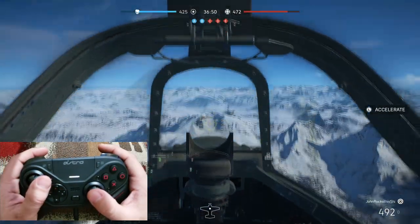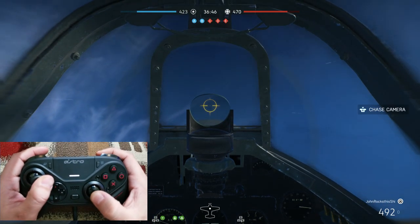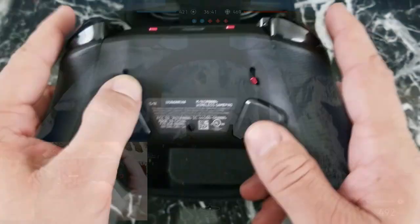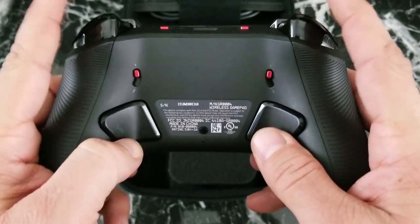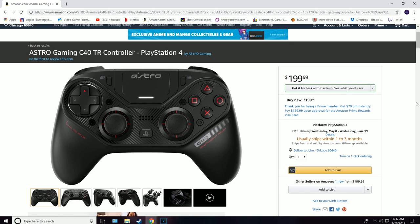Next I connected the C40 to my PC and tried it out on some Battlefield 5. Right off the bat I can feel the improvement compared to a standard controller — no play in the thumbsticks, and with the trigger stops in place, my reaction time has definitely increased. My first impression of this controller is through the roof. A must buy — go out and order one right now. I don't think you'll be disappointed.